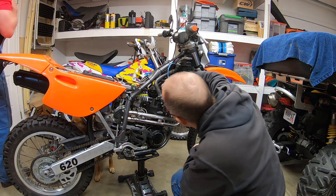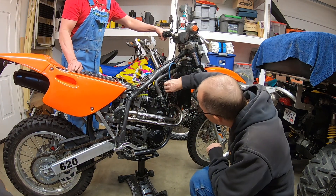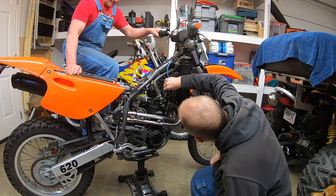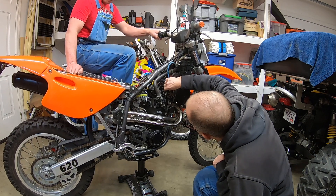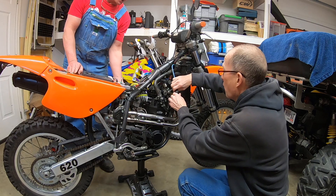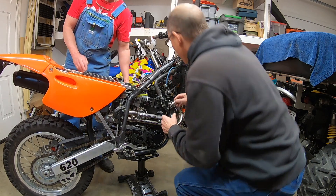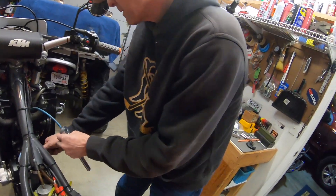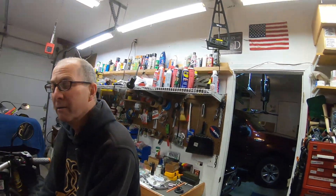KTM project, take one — we're gonna check for spark. Oh yeah, bada boom bada bing! That thing sounds like it's got good compression too. We got spark. The first thing you need is spark, then fuel. The four-stroke cycle: suck, squeeze, bang, blow — that's it.